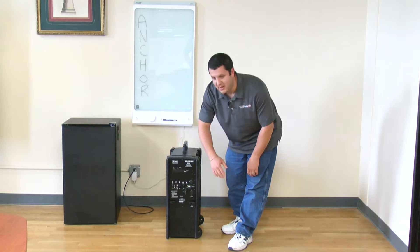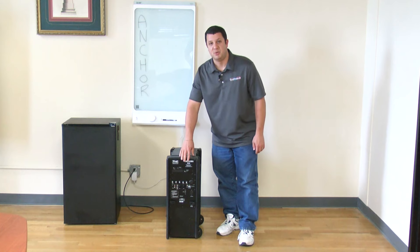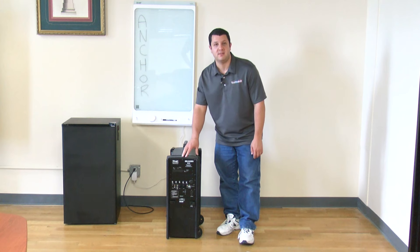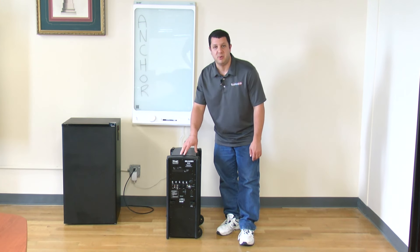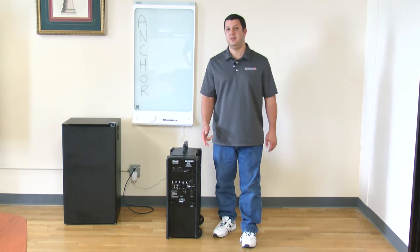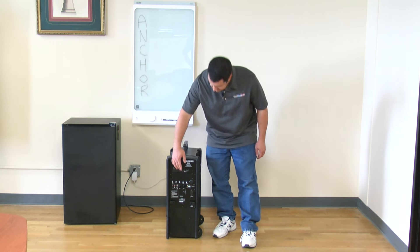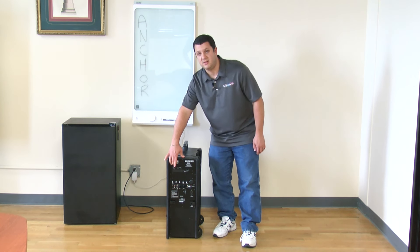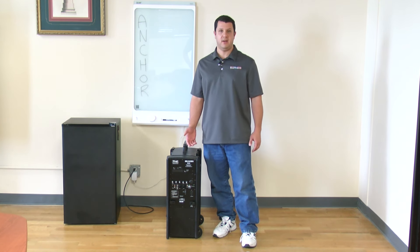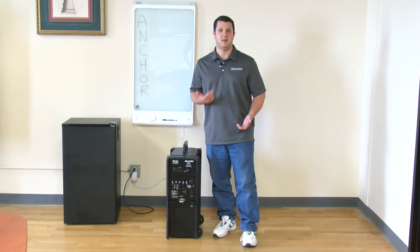It's got a whole mess of volume knobs, but what it really is: you've got a base unit that has Bluetooth built in and microphone input, so you can plug in your mic and wirelessly connect your cell phone to play music over it. The Beacon is also sold in packages, so you can get one or two wireless receivers, as well as a CD MP3 player, which would go right there. You can have up to two wireless microphones connected — either a handheld or a body pack with a lapel mic or headband mic, kind of like I'm wearing right now.